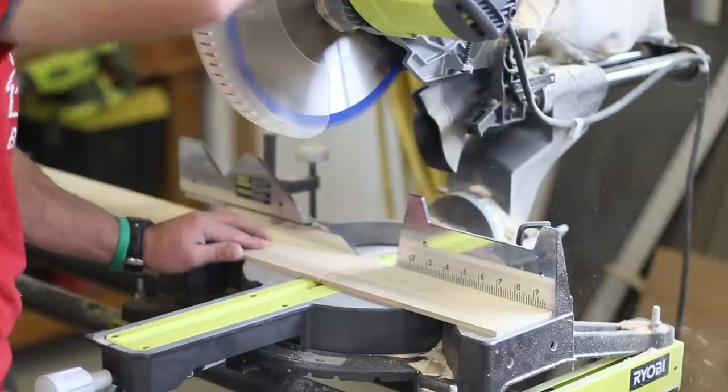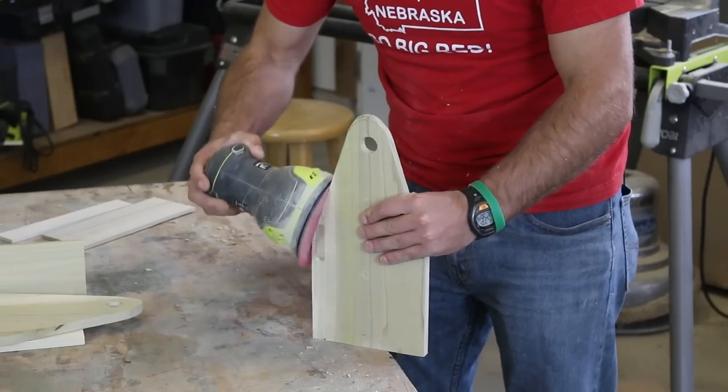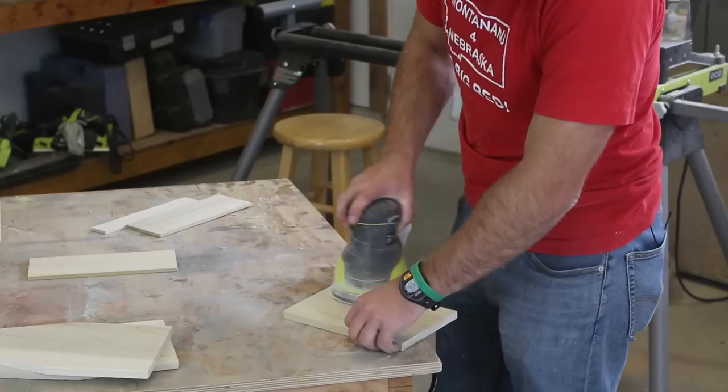Next, cut the quarter-inch thick upper and lower side strips for the caddy. Before assembling everything, I used an orbital sander with 220 grit sandpaper to smooth out all the boards.